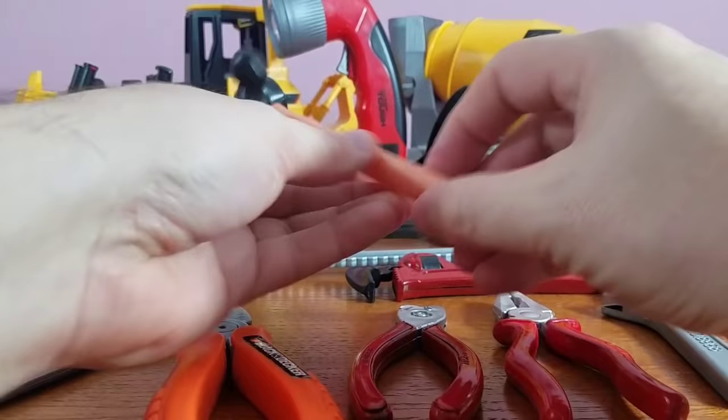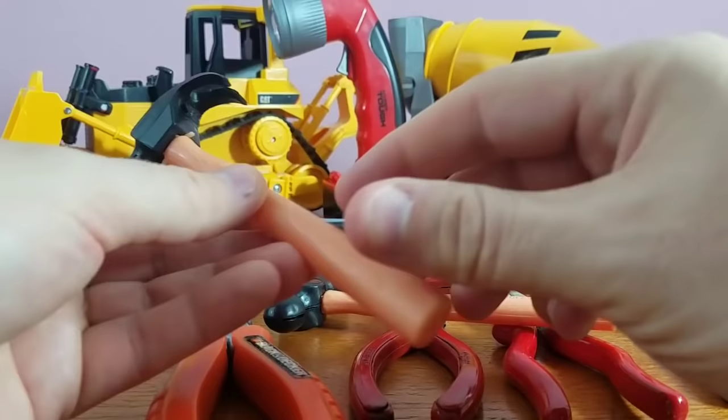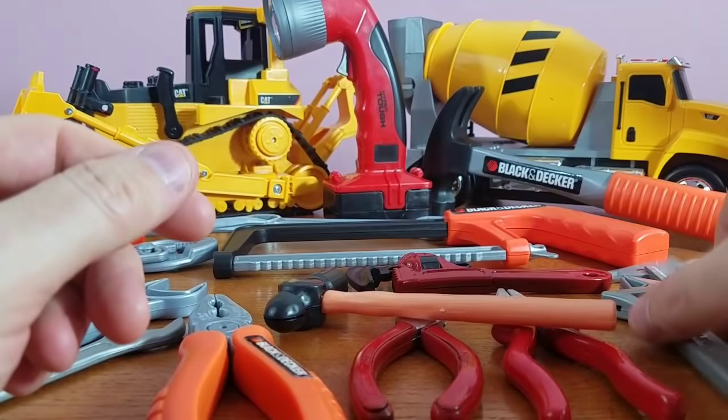Move on to our ball peen hammer. It's got two different sides — it's like a mallet on one side and it's curved on the other. This is different than this one. This is a traditional hammer, and you see this part right here? That part pulls out all the nails if you make a mistake.